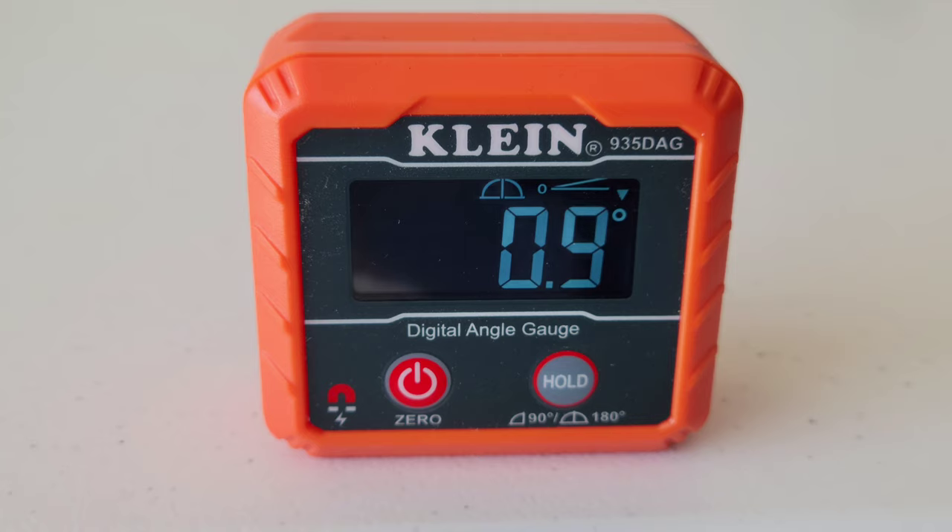Here it is, and my first impression is this is pretty cool. Right now it says there's a 0.9 degree pitch towards the front of the garage — we're not level. When they built this house, they built the garage floor with a pitch so that water dripping off your car goes towards the front of the garage and away from the house.